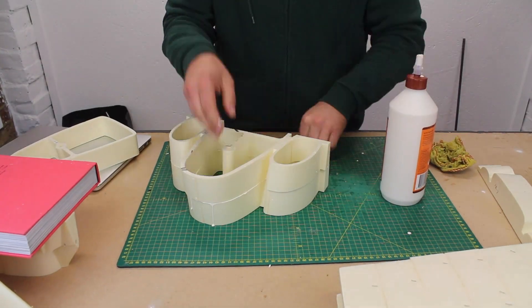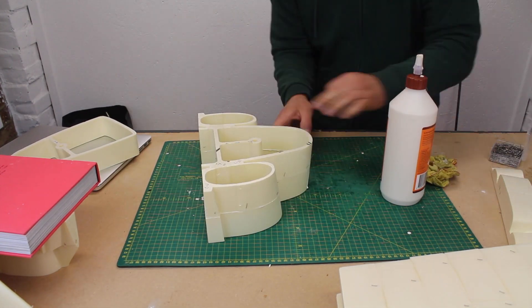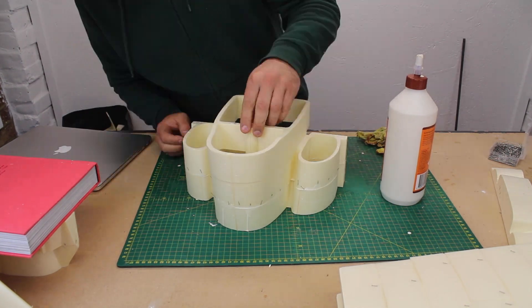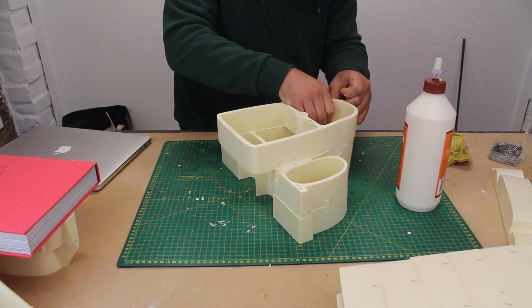Back to gluing the fuselage, working through the mid sections in groups of three. These slightly more complicated profiles need a lot more pins than the nose and tail in order to align the inner surface of the intakes.